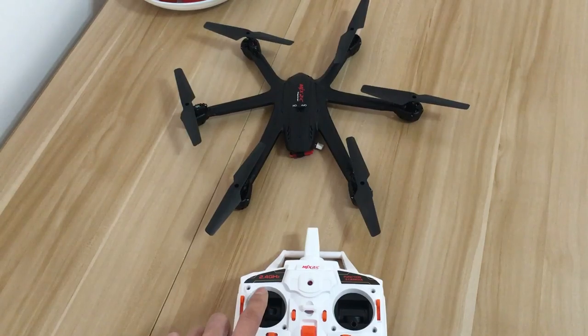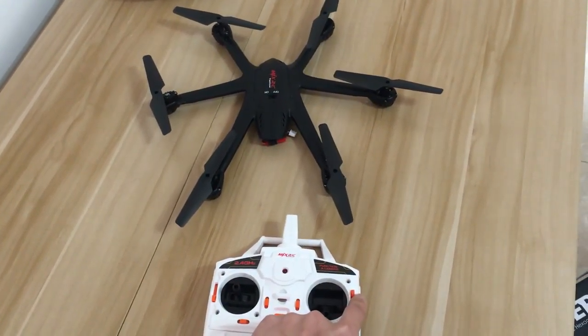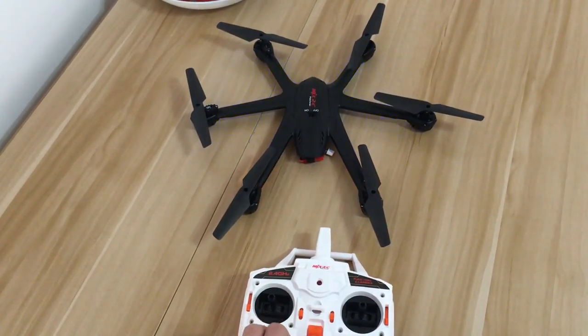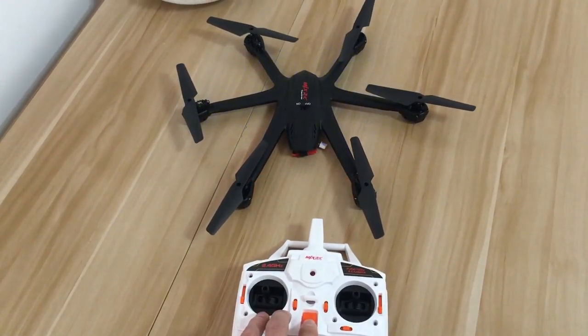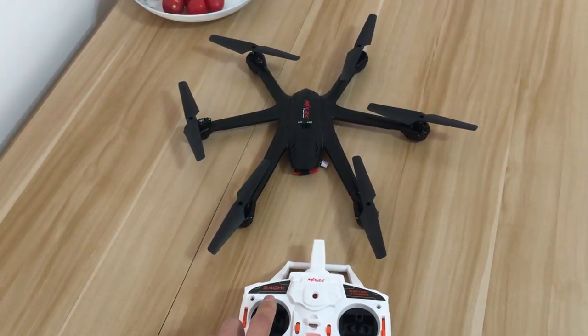If you have a sticker covering the power button, you need to press the red button first, then turn on the controller and push the stick up and down slowly to connect.